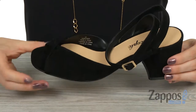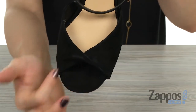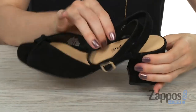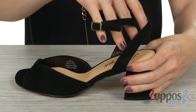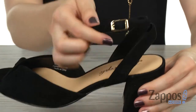This heeled sandal comes with material that's very soft on the outside. On top of the shoe you can see there is this twisted cool look happening right in front of the toes, and an open toe silhouette, as well as a twisted ankle strap. You're going to have this nice little criss-cross in the back of your foot, and an adjustable buckle closure right up top so you can make it fit to your liking.